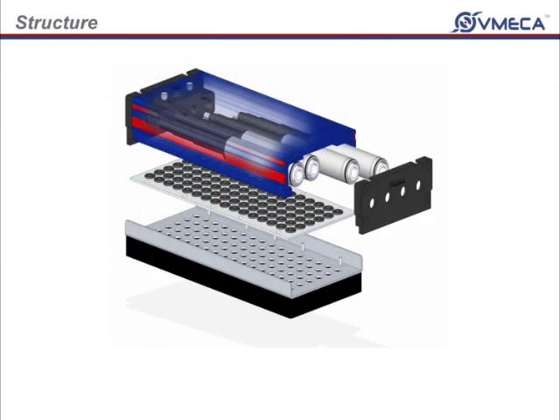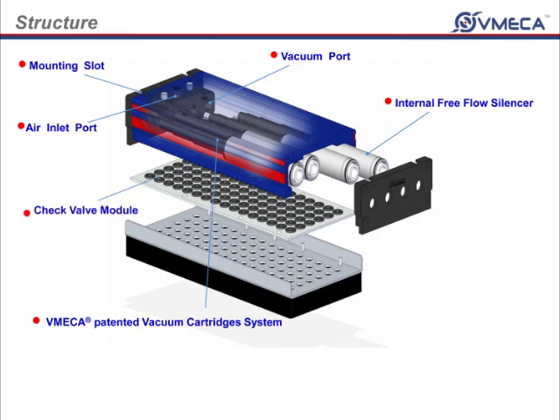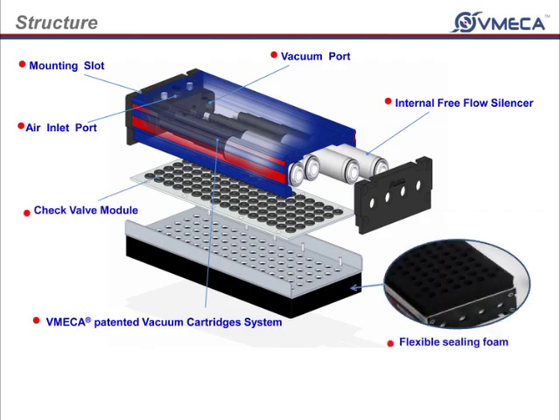The V-Grip consists of patented V-Mega vacuum cartridges, internal silencer, vacuum ports, air inlet ports, mounting slots, check valves, and soft foam.